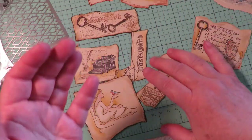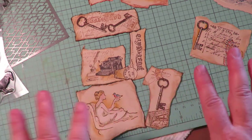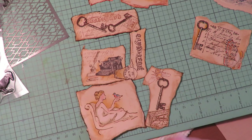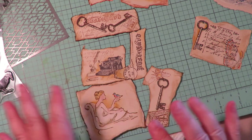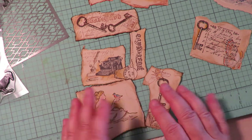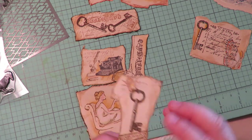I haven't waxed them yet — that's the other thing: mass produce. Do all your stamping, all your coloring, your splattering, and your glitter inks all at one time, then do all your waxing at one time. It's going to be so much easier than doing one at a time.